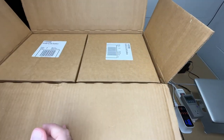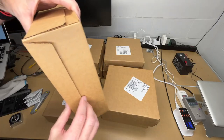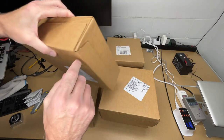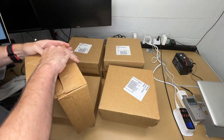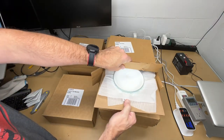It looks like we have quite a few boxes in here. I'm going to pull this off my bench and set them up. There's a short flap here, but it looks like the easiest way is to unbox one of these sides. That seemed to work fairly well. There's a piece of cardboard in here — I'll pull it out.